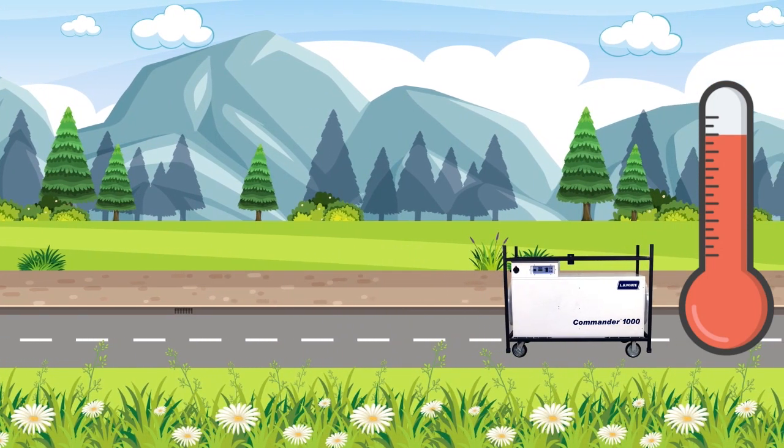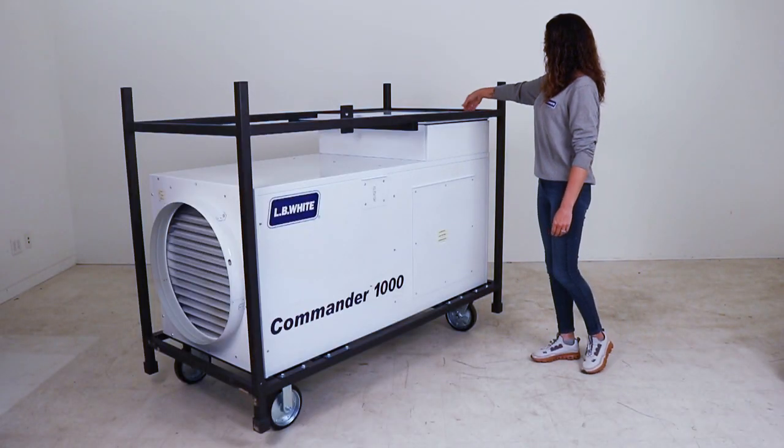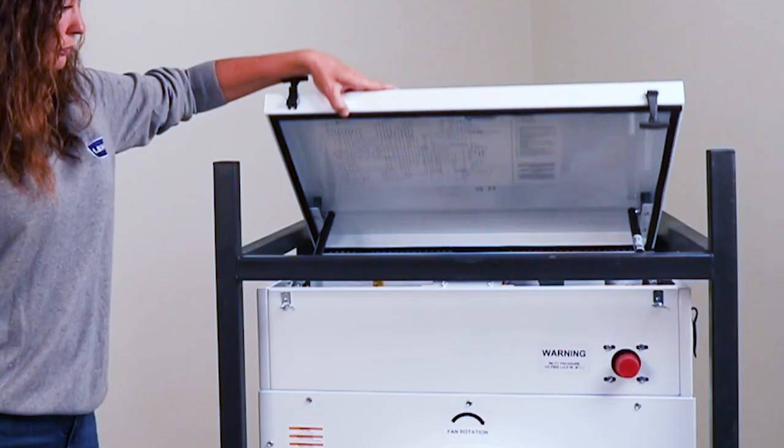The benefit, of course, is that it's more economical using less fuel. Ease of setup is done through the top panel, accessing the temperature control, valves, and regulators.